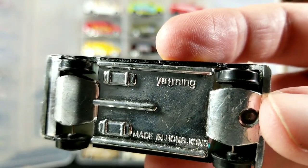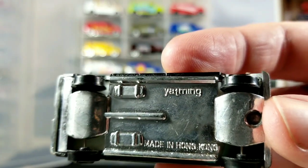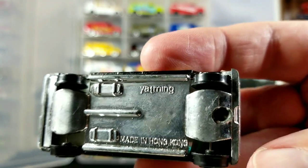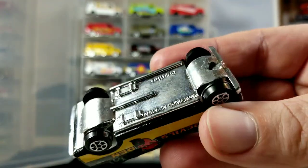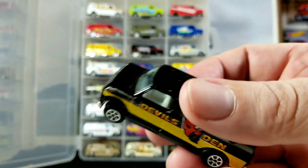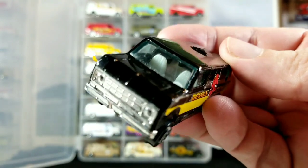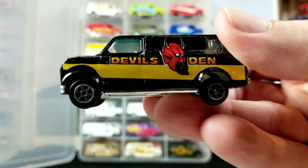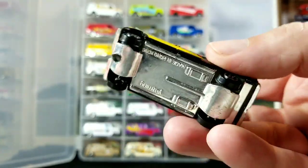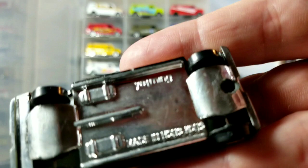Made in Hong Kong on the bottom. Some of this stuff doesn't even have a brand name on the bottom, so you can kind of tell by the shape of the base. This one has some weird curving arcs over where the axles are. A lot of these cheap vans don't have any interior at all — it's just a shell and a base, and you can see right into the van through the wheel wells.